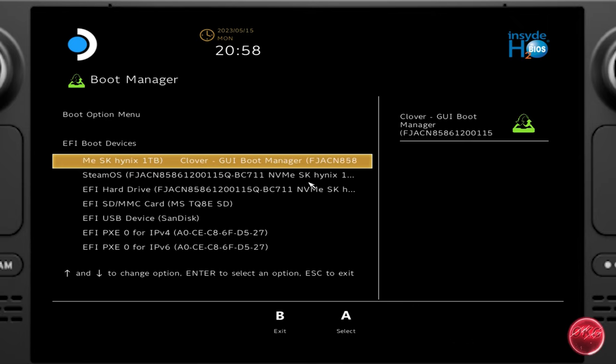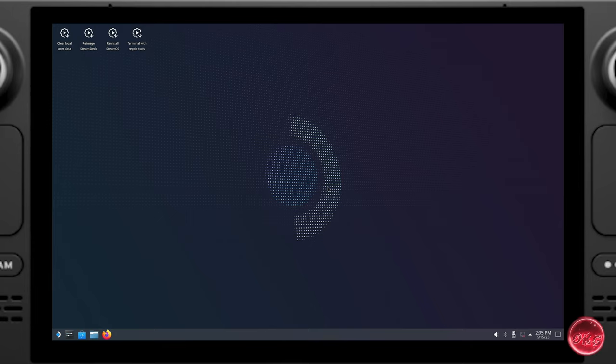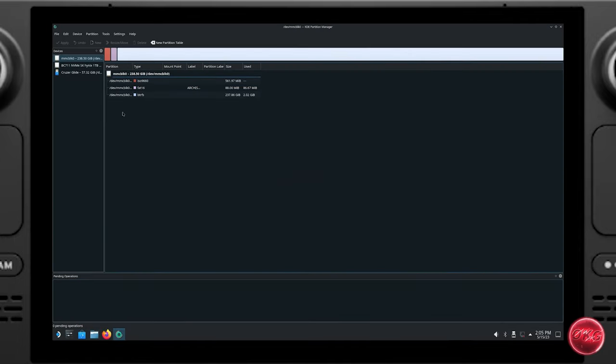With the Steam Deck powered off, hold down Volume Minus and the Power button until you hear the chime, then release. This takes you into the boot menu. Select the drive storing your SteamOS recovery image — in our case the SanDisk USB device — and boot into the SteamOS recovery software. From the Start menu, go to System and select KDE Partition Manager. When it launches it will scan all drives currently detected on the system.